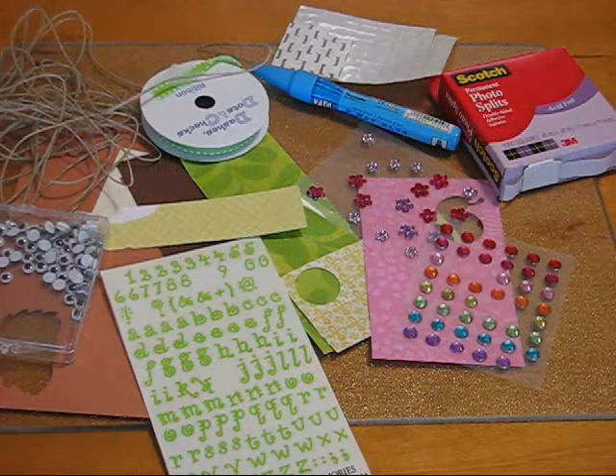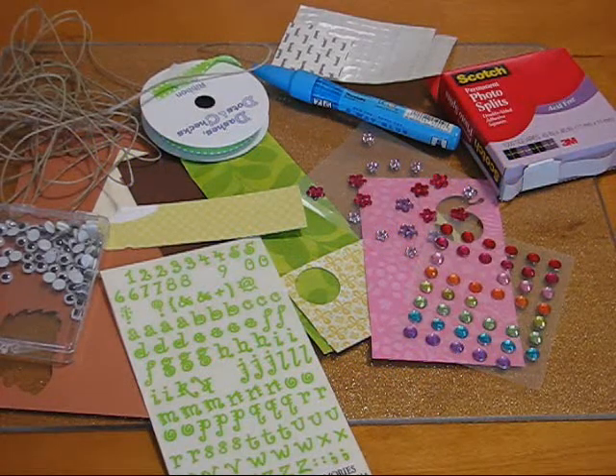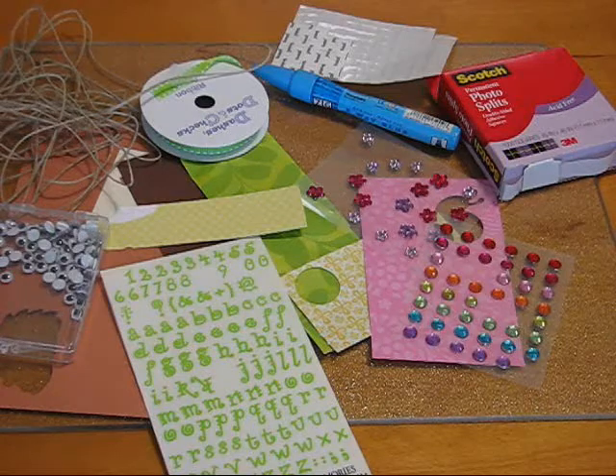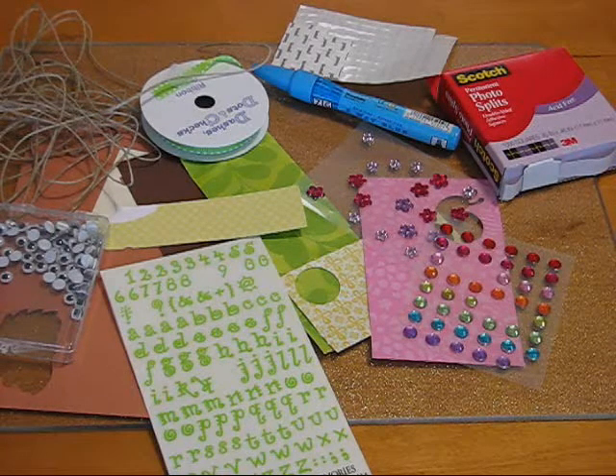Hey guys, it's Janice with paulsdreamandjoy.blogspot.com and I am on a mission to use up my scraps before we move next month, which could be quite a feat since I have stacked up so many of them, but I'm giving it a go.